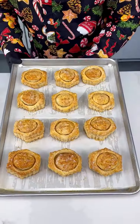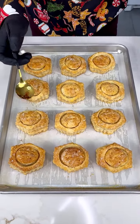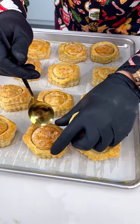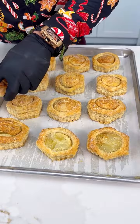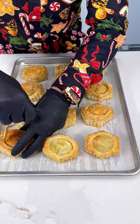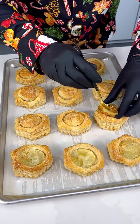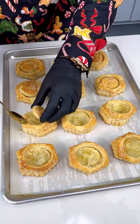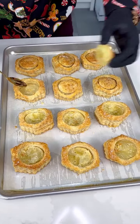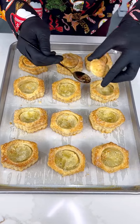Look at these cuties — just nice and golden brown. Now we're gonna take a spoon and start removing the center. It will come right off, but if it doesn't, you just take the spoon and screw it off just like so. They make it in a way that leaves this beautiful cavity right here, and we're gonna fill it with something delicious.